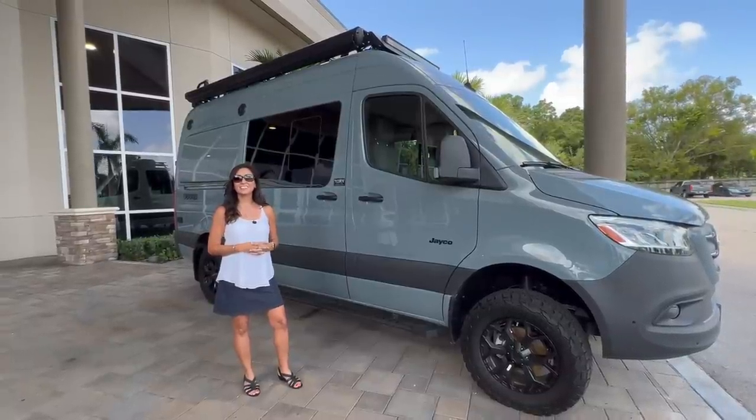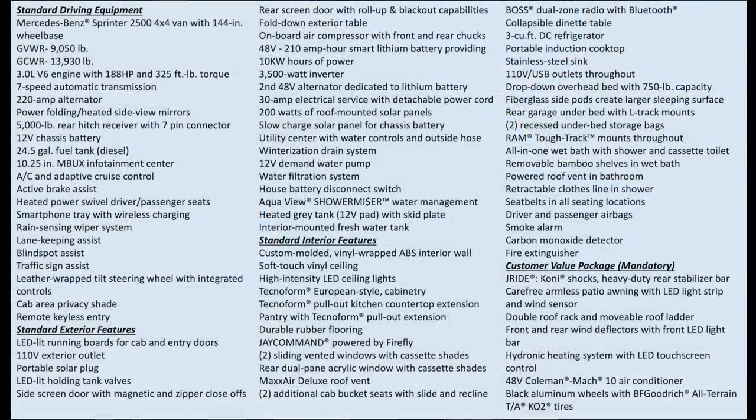Here are the specifications. This RV has a lot to offer. Most notably it has an on-board air compressor with front and rear chucks, a 48-volt 210 amp-hour smart lithium battery providing 10 kilowatt-hours of power, a 3,500-watt inverter, a second 48-volt alternator dedicated to the lithium battery, and 200 watts of roof-mounted solar panels.